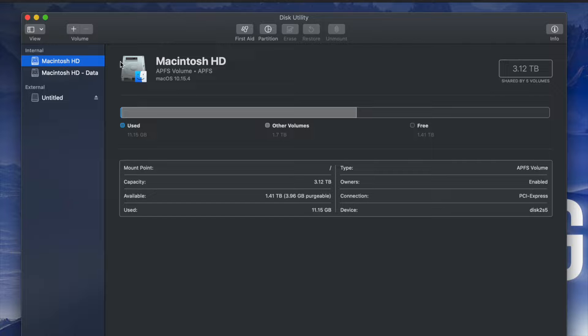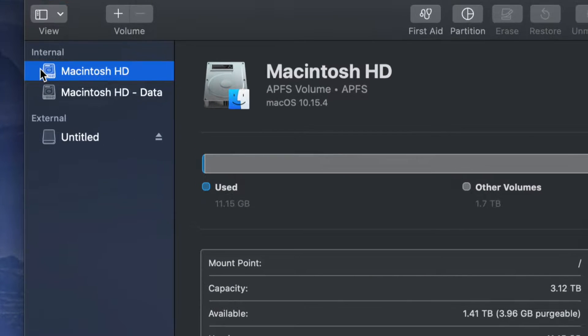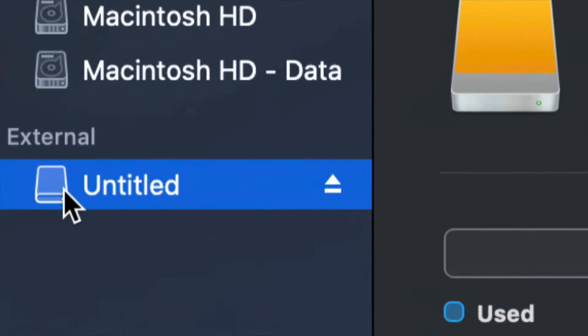Once you open up Disk Utility you will see something like this. Here's my internal and here's my external. Make sure not to touch any of your internals — if you want to mess around with your internal hard drive, that's another video called 'Restoring Mac to Factory Settings.' Right now we're working with your external hard drive, which is down here below.